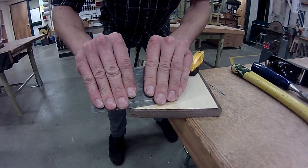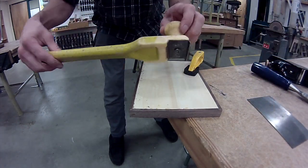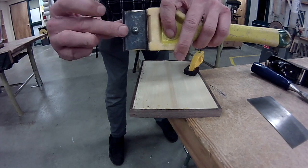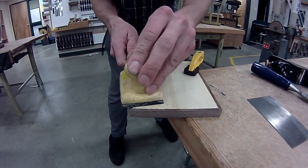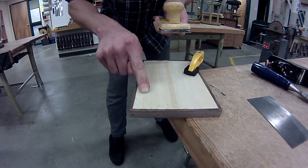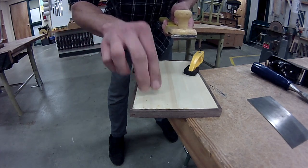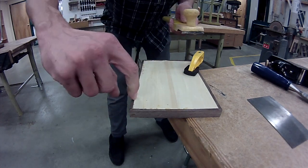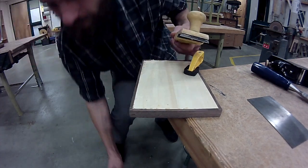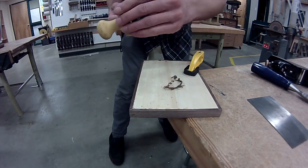I find it's easier to draw the card scraper toward you rather than push away — I feel I have more control. This works similarly to a glue scraper, where the wood gets scraped away by the hook created in the metal. You could use a glue scraper too, but a glue scraper tends to have a more rounded profile and you may end up digging into wood you don't want to touch. We want to bring the trim down to the same level as the base substrate — there's a bit of a lip here right now — and this creates some shavings and gets it relatively flush and ready for sanding.